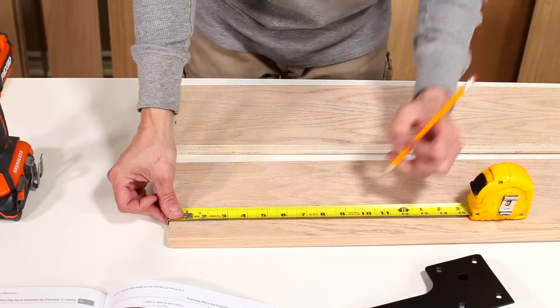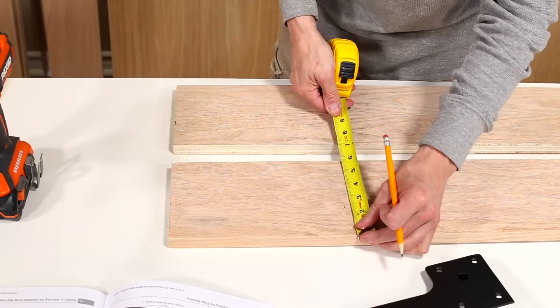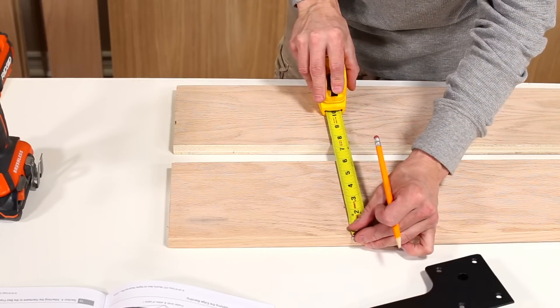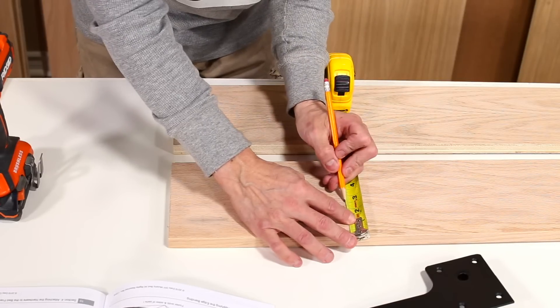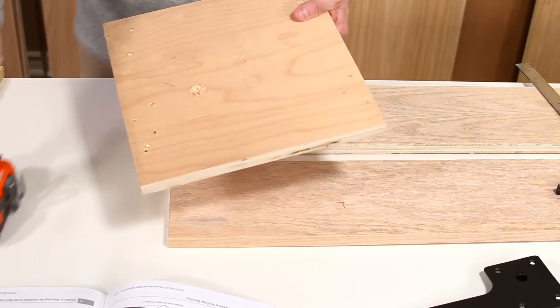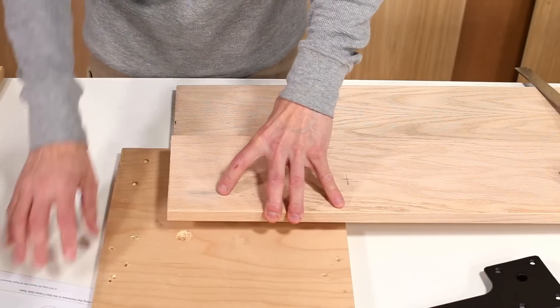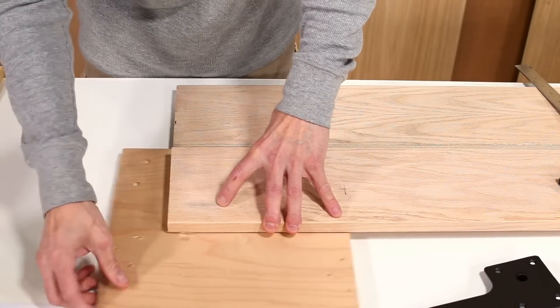Measure and mark according to section 4 of the construction guide. After you have marked the side rail, it is a good idea to place a scrap piece of wood under it to protect your working surface.